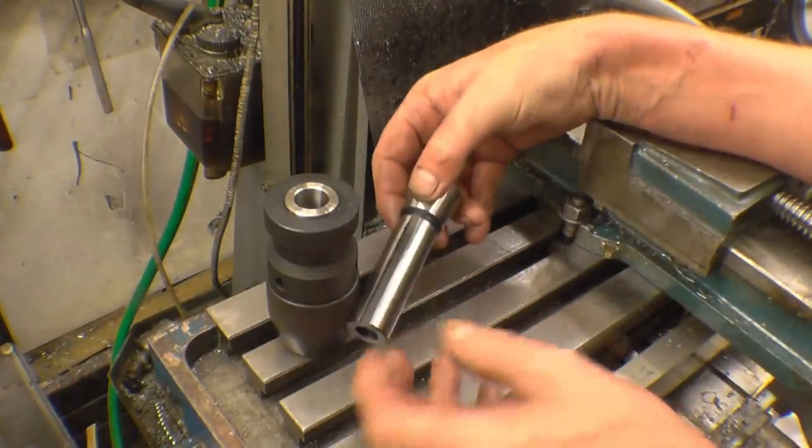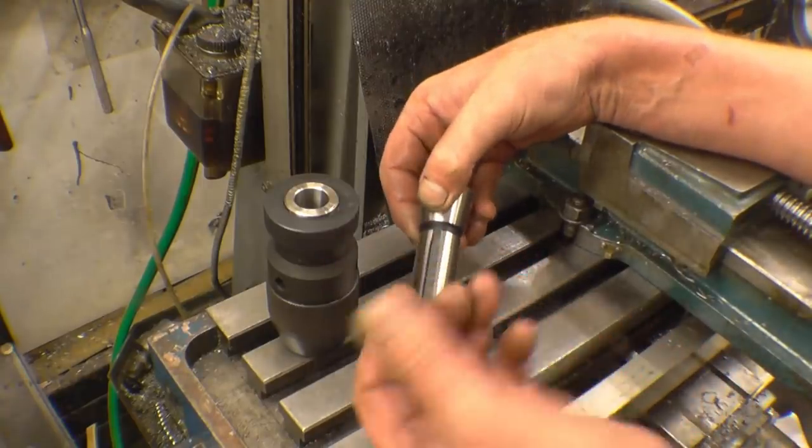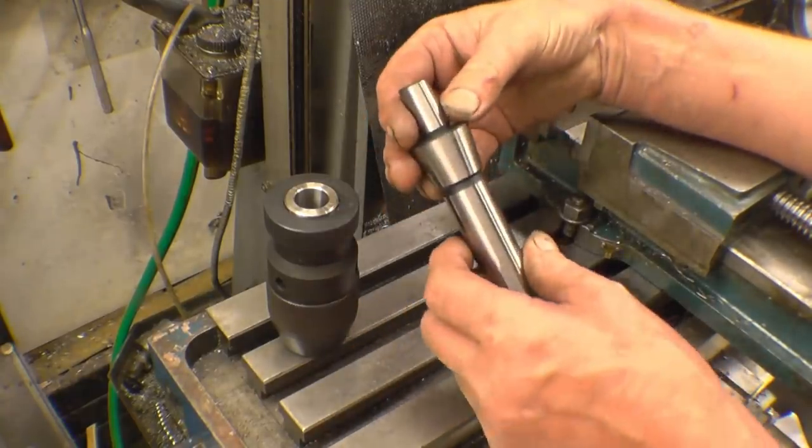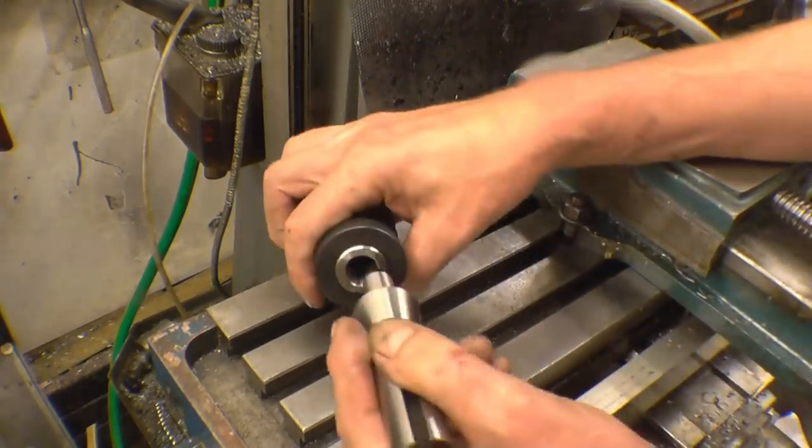Looks decent. I had one of these once and that edge there was like a razor blade — it cut my thumb quite badly. This one seems a little bit better machined, and that goes into there.